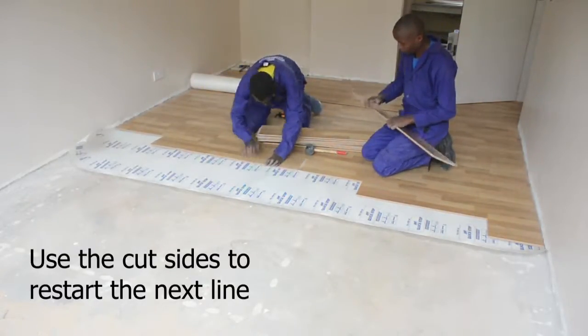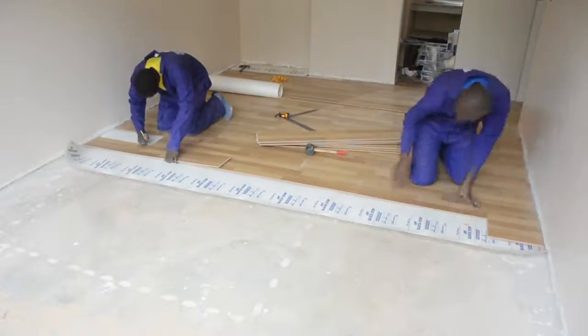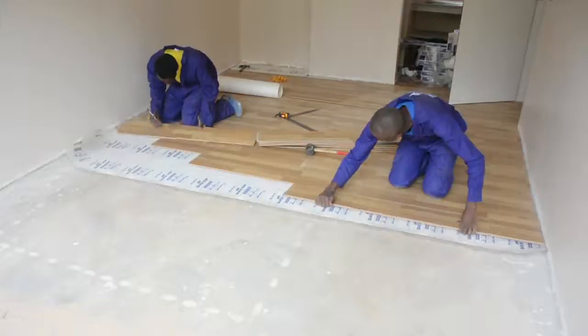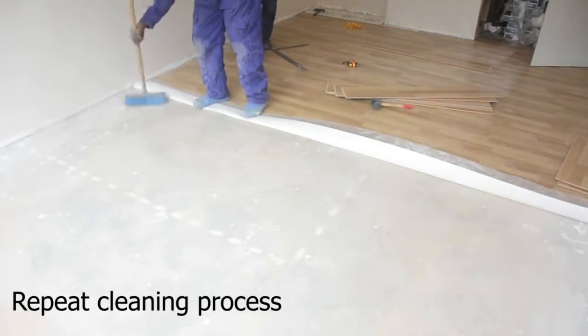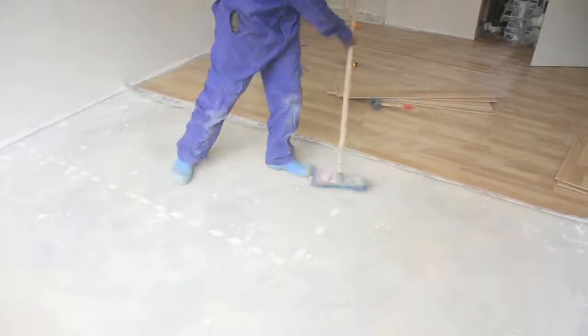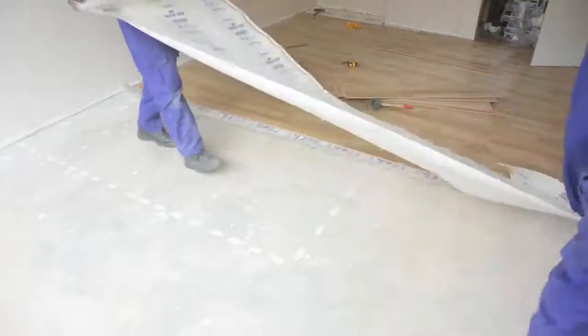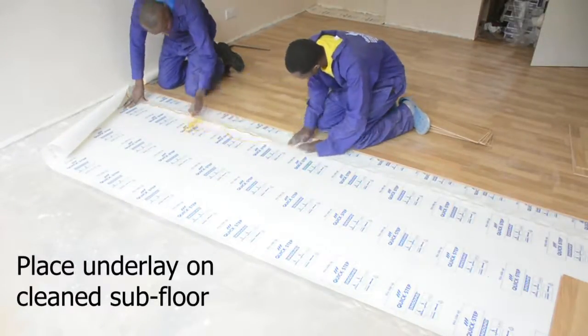The laminates are very easy to install and interlock using the patented UniClick technology, which gives a lifetime warranty against separation. This is important when you're considering that you don't want dust or water to permeate through the gaps. Using the brush, we then clean again any dust or particle materials that may have resulted from the cutting of laminates.